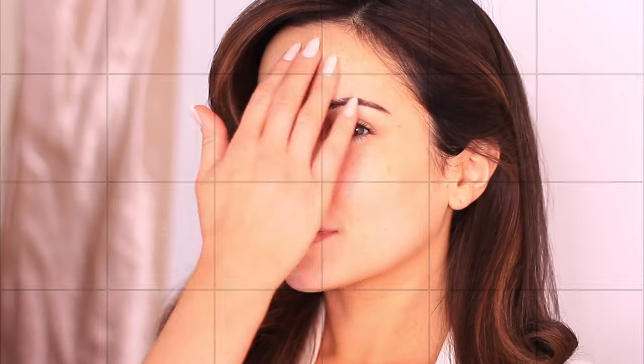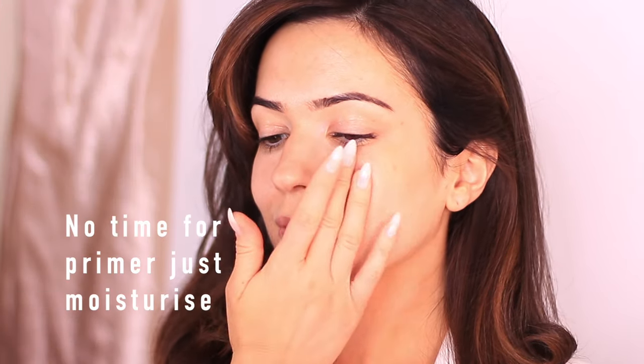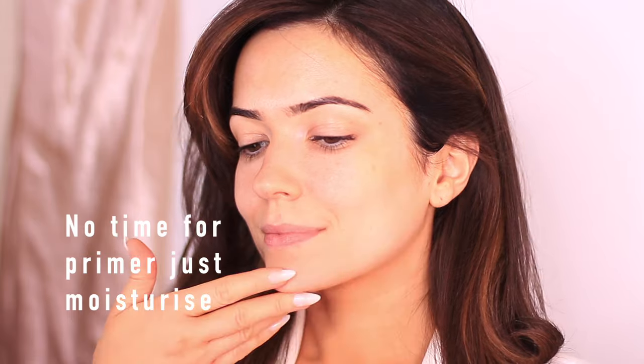I don't do primers on days like these. I just use my moisturizer after I cleanse my face in the morning. We don't have time to leave primer sitting on the skin, so we're just going to skip right to foundation.